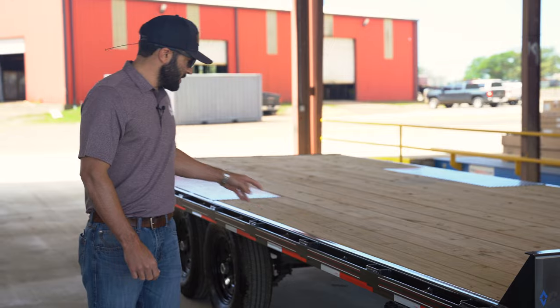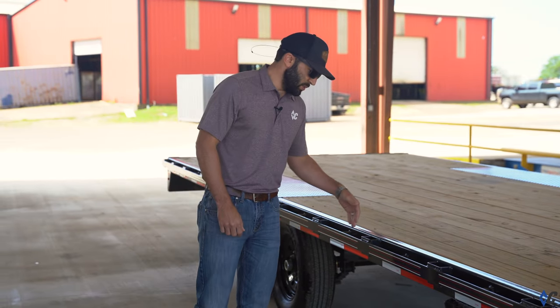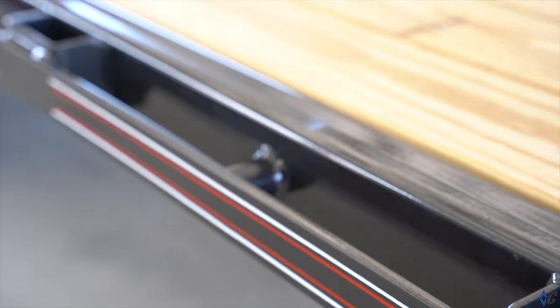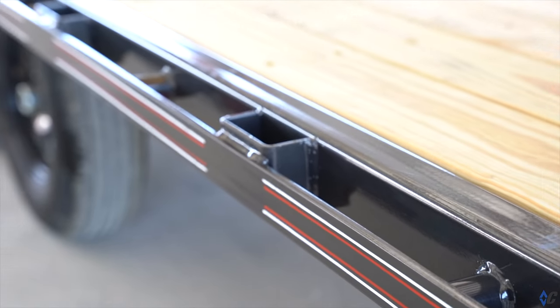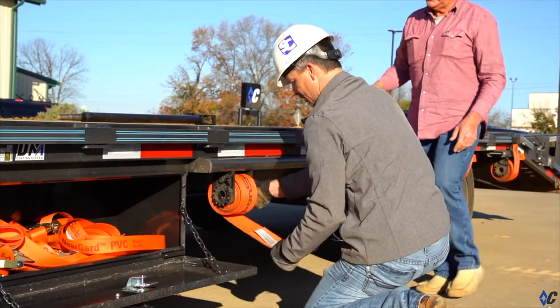We've got rub rails and stake pockets all the way down the side of this trailer for tie-down. We've also got chain spools between the stake pockets so you can secure your cargo with either straps or chains, whichever way you need to go.